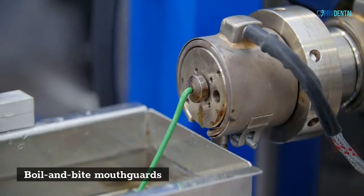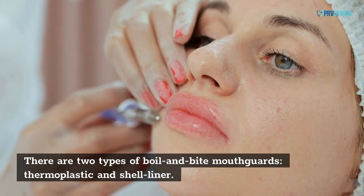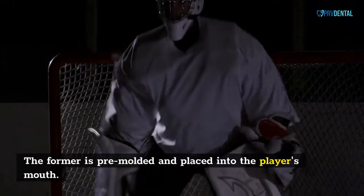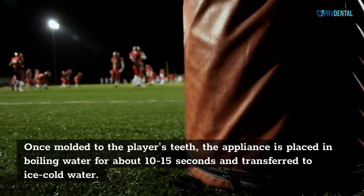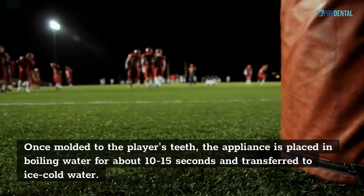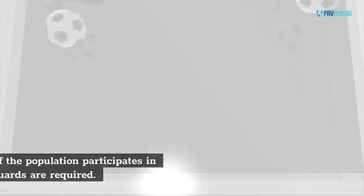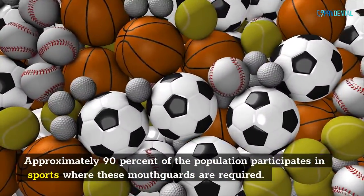There are two types of boil and bite mouth cards: thermoplastic and shell liner. Both are mouth-formed protective devices made from thermoplastic or silicone rubber. The former is pre-molded and placed into the player's mouth. Once molded to the player's teeth, the appliance is placed in boiling water for about 10 to 15 seconds and transferred to ice-cold water. Known as boil and bite mouth cards, these are the most common type. Approximately 90% of the population participates in sports where these mouth cards are required.